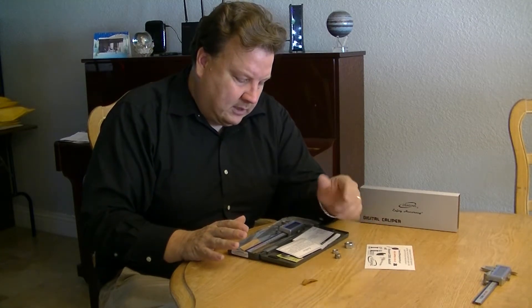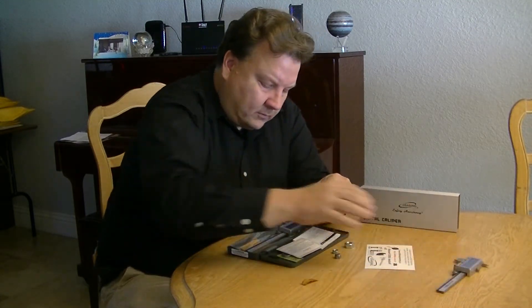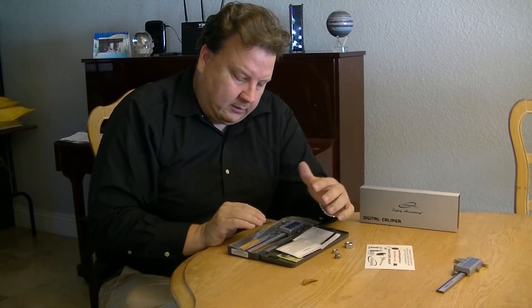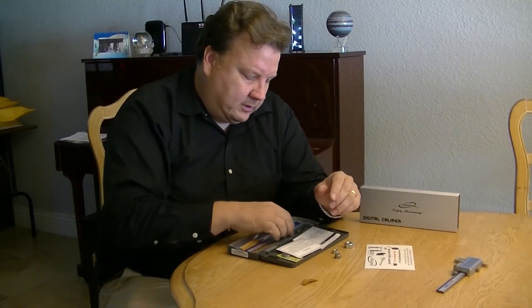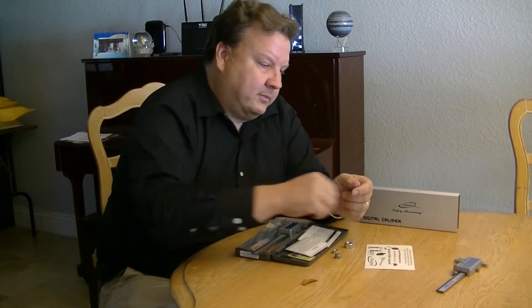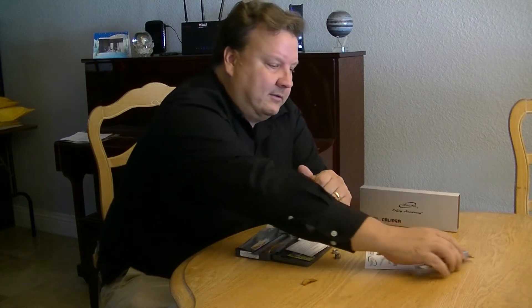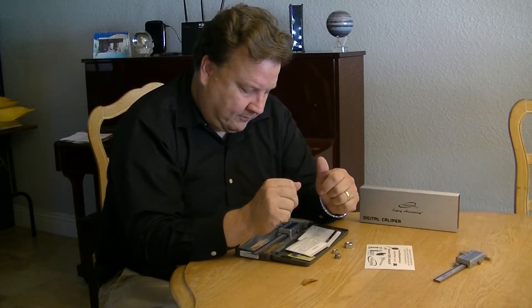This is a great caliper — really smooth and easy to use — and it comes in six inch or we have a four inch like this. This is super smooth, easy to use, and I highly recommend it. In fact, this caliper right here is my personal one and I use it every day. I always keep it next to my desk. Thank you and have a great day.